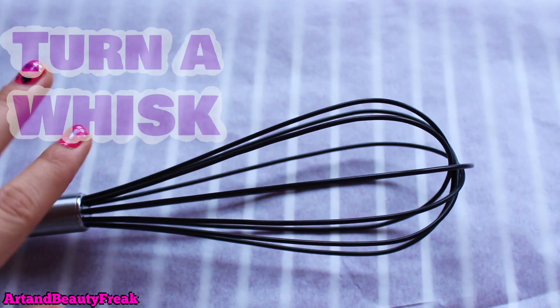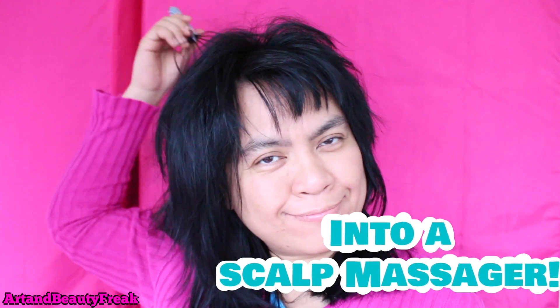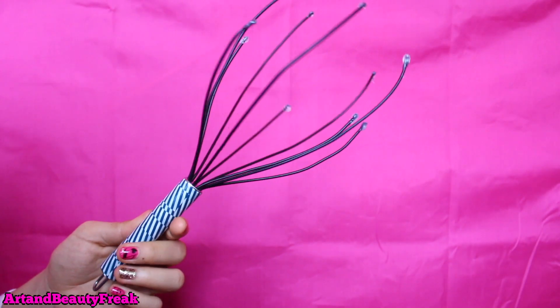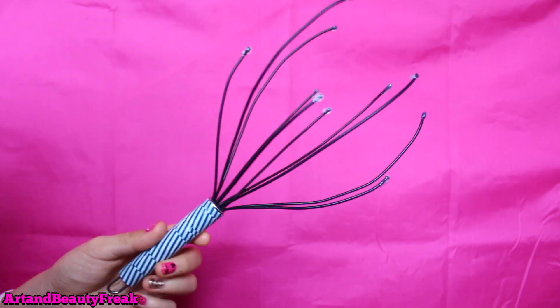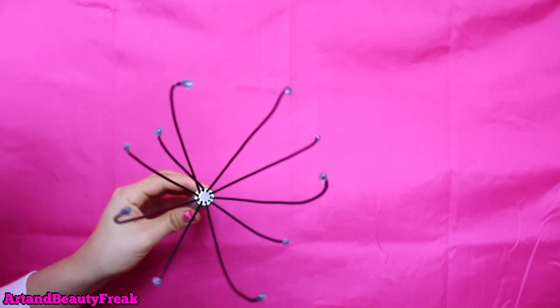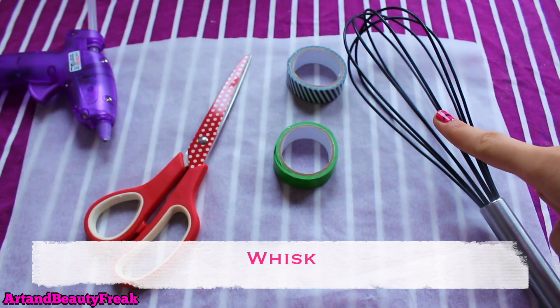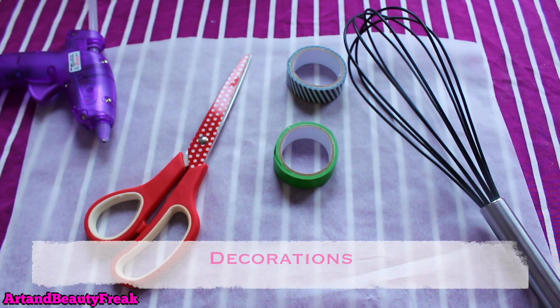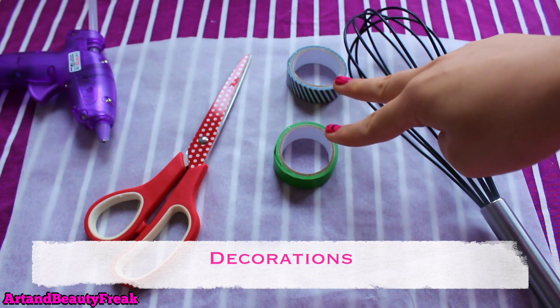Hi everyone! Today we are going to turn a regular whisk into a head massager. I saw this on Instagram and got inspired, so I will show you guys how they did it. You will need a regular whisk, a pair of scissors, a glue gun, parchment paper, and then it's optional if you want to put some decorations on your whisk afterwards.